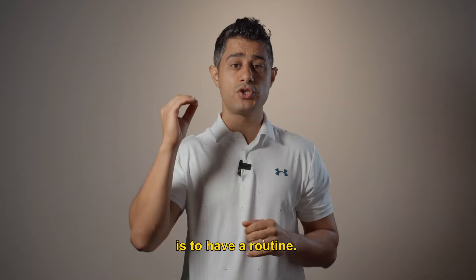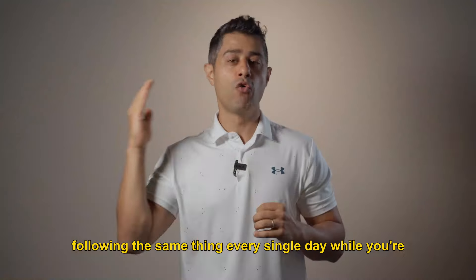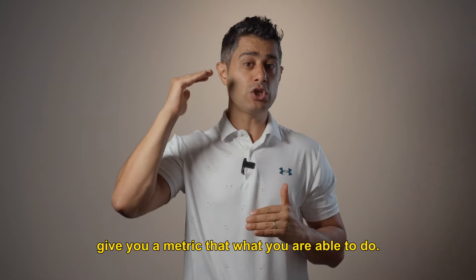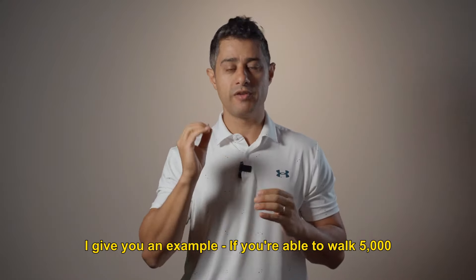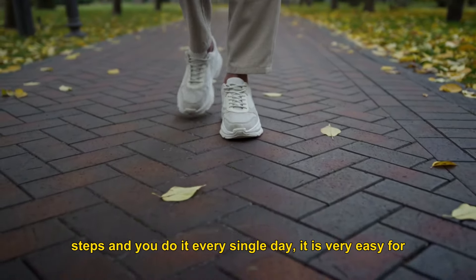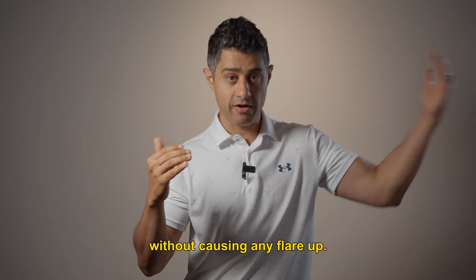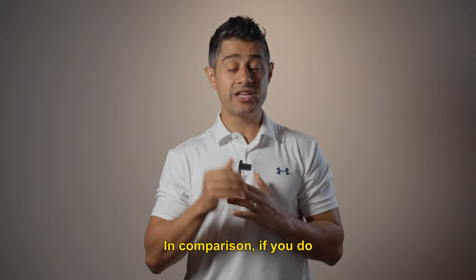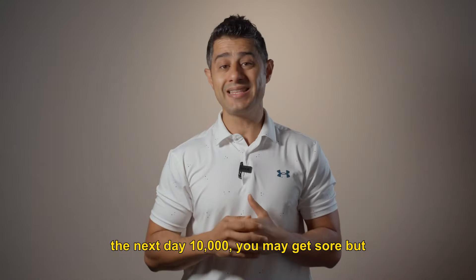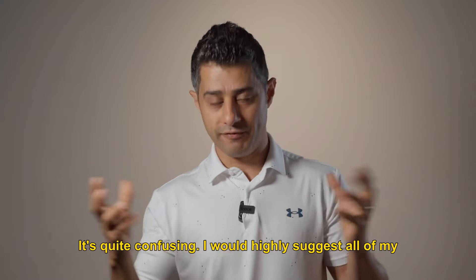The first tip I'd like to share is to have a routine. Having a routine and following the same thing every single day while suffering from lumbar disc extrusion gives you a metric for what you are able to do. For example, if you're able to walk 5,000 steps and do it every single day, it's easy to understand you can do 5,000 without causing a flare-up. In comparison, if you do 5,000 one day, then 7,000, then 10,000, you may get sore and not know your actual capacity.